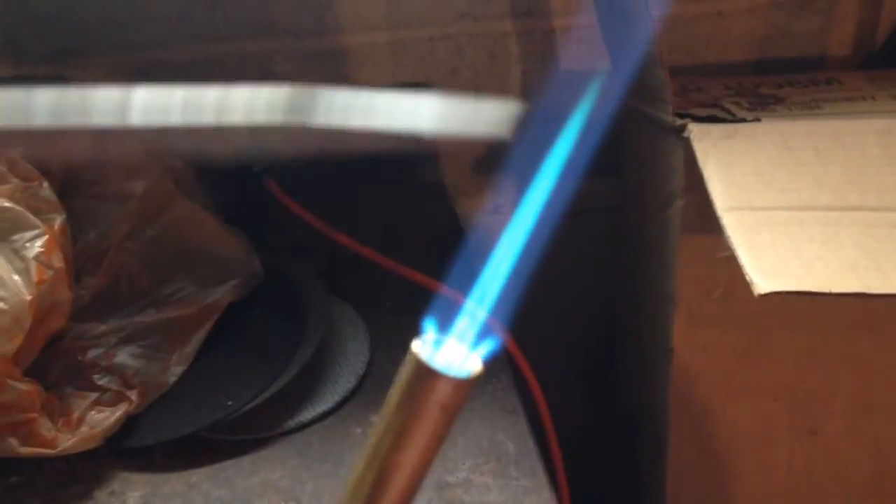Also, when you use your torch — something my old plumbing school teacher told me — when you're soldering the pipe, you don't want to be down in the blue cone of the flame. The blue cone has air in it. The hotter part of the flame is more towards the middle to the end of it, right about here.